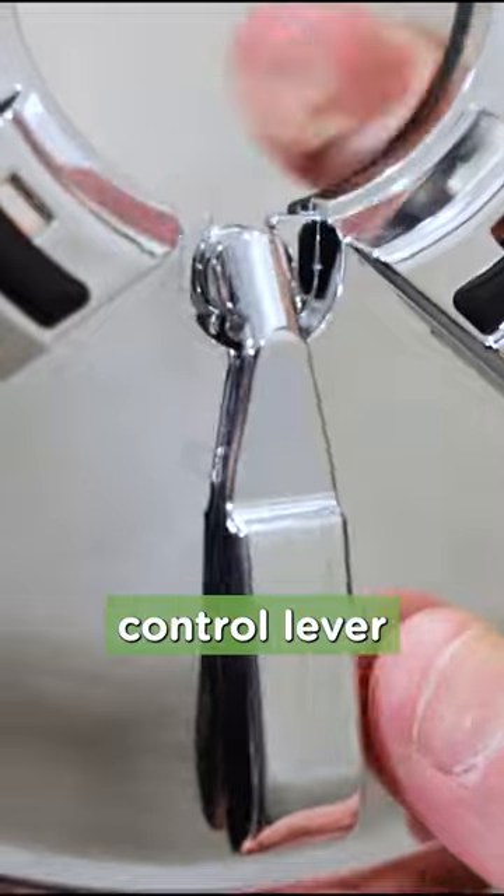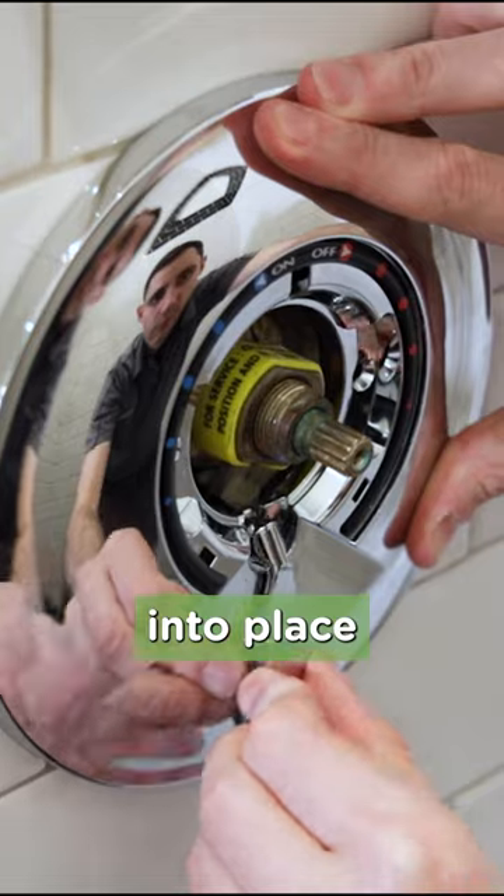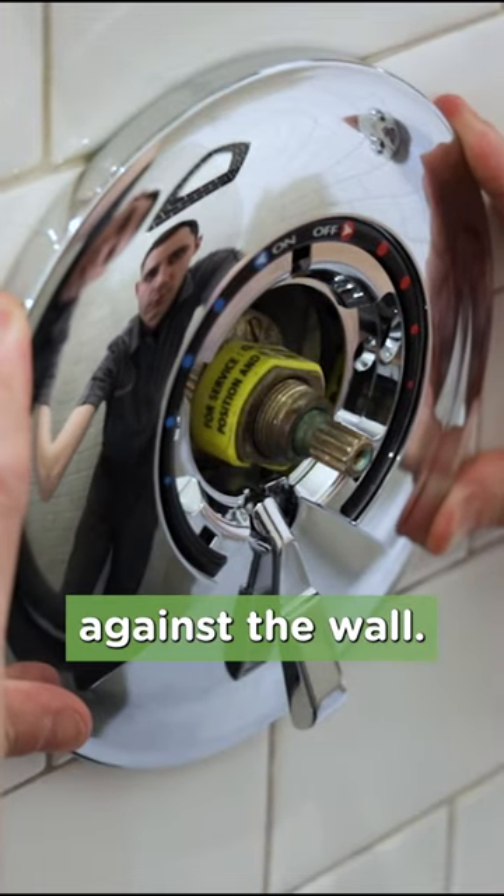First, attach the diverter or volume control lever by snapping it into the notch in the escutcheon. Align the diverter or volume control lever with the receiver on the valve and slide the escutcheon into place so the lever inserts into the valve and the escutcheon sits flush against the wall.